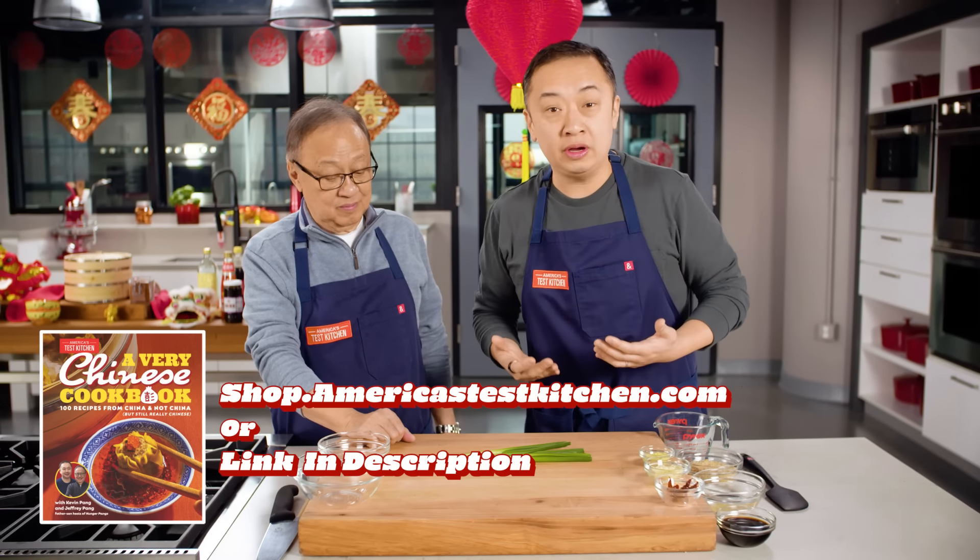So let's talk about what we have here. We've got four scallions, and we're going to cut them in two different ways. The green part we're going to cut into one-inch pieces, and the white part we're going to mince. We like the green parts to be nice, big pieces because they're going to wilt with the beef. We'll put them into two separate bowls.